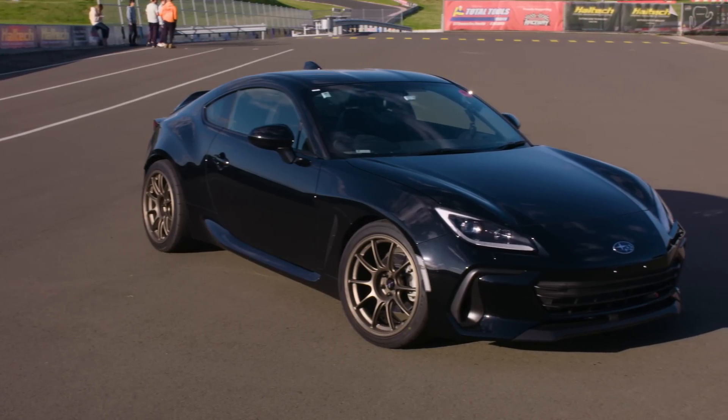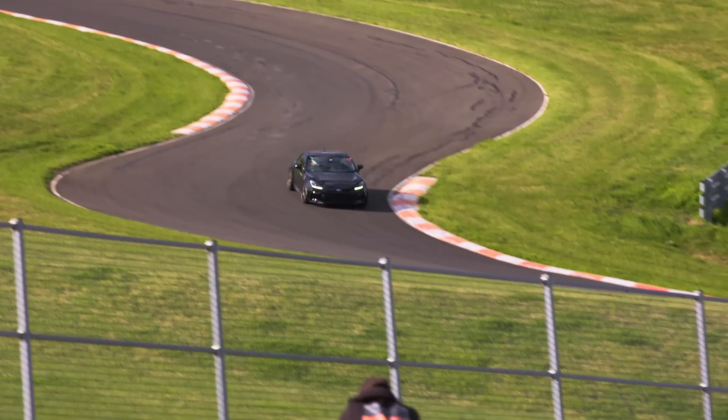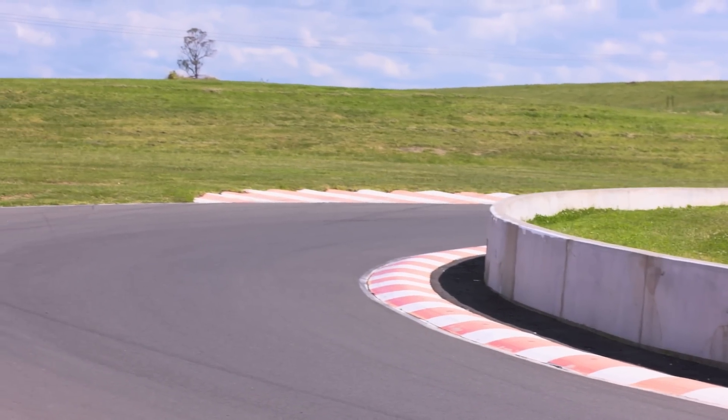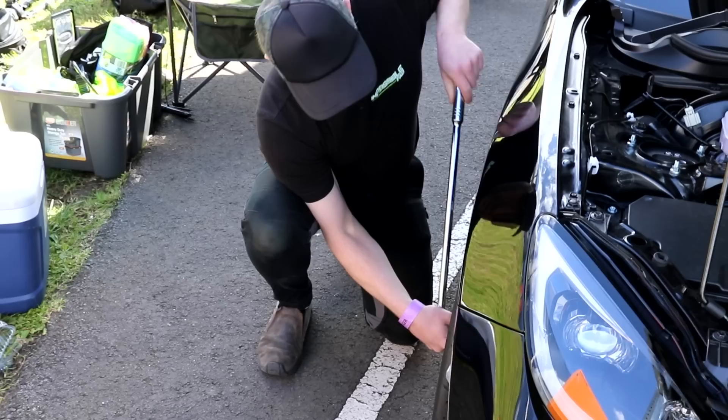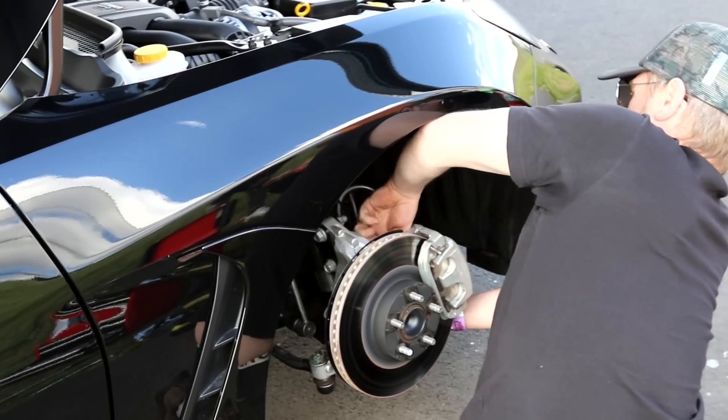We then headed to Ludnam Raceway to see how the brake upgrade would perform. First up, we got a baseline with stock rotors and pads, which was an incredible 53.8 second lap. We then installed the new rotors and pads at the track so we could test them on the same day, in the same conditions.